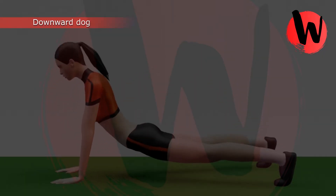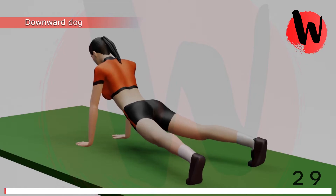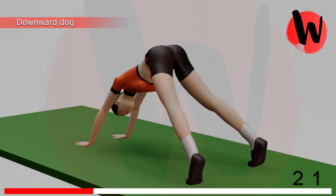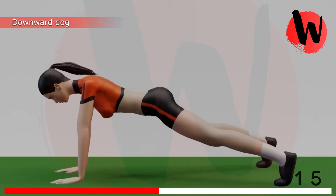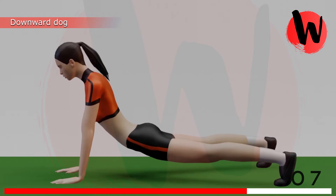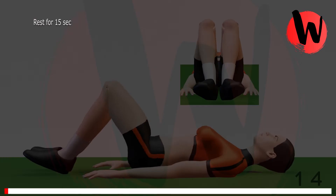First exercise: downward dog. 5, 4, 3, 2, 1, GO! 1, 2, 3, 4, 5, 6, 7, 8, 9, 10, 11, 12. Rest for 15 seconds.